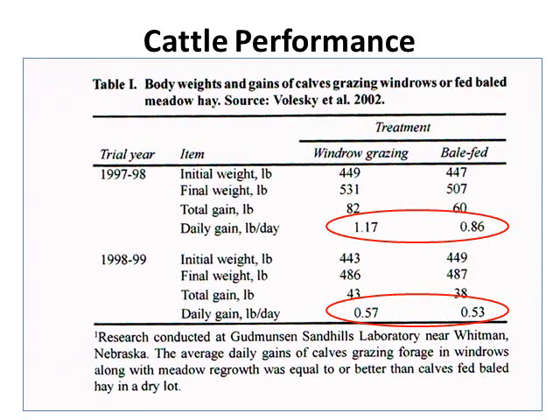Looking at cattle performance from a Nebraska 2002 study on body weights and gains of cattle grazed on windrowed or fed baled meadow hay: the average daily gains of calves grazed on windrow forages were equal to or better than calves fed baled hay in a dry lot. In the 1997-98 study, average daily gain for windrow grazing was 1.17 pounds per day compared to 0.86 for baled fed. In 1998-99, windrow grazing was slightly higher at 0.57 pounds per day compared to 0.53 for baled fed.